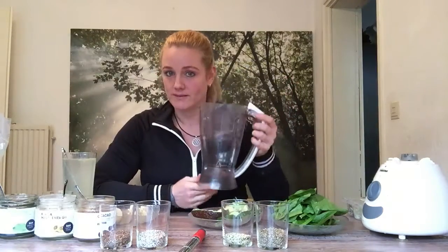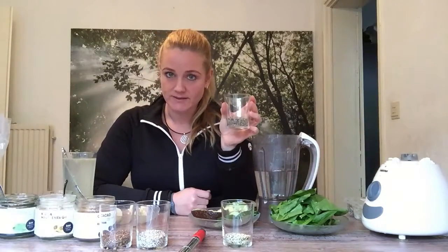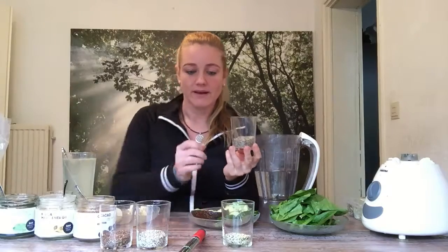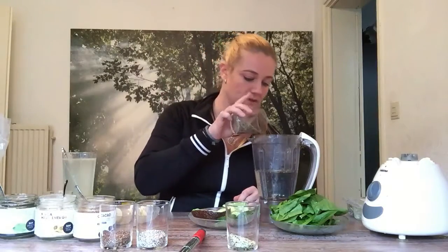I first start with 750 milliliters of water, and in that I will put all the nutrients. We'll start with hemp seeds. Hemp seeds are full of protein. This is the whole hemp seeds and this is the peeled hemp seeds. The peeled one is easier to digest, but we'll use them both.